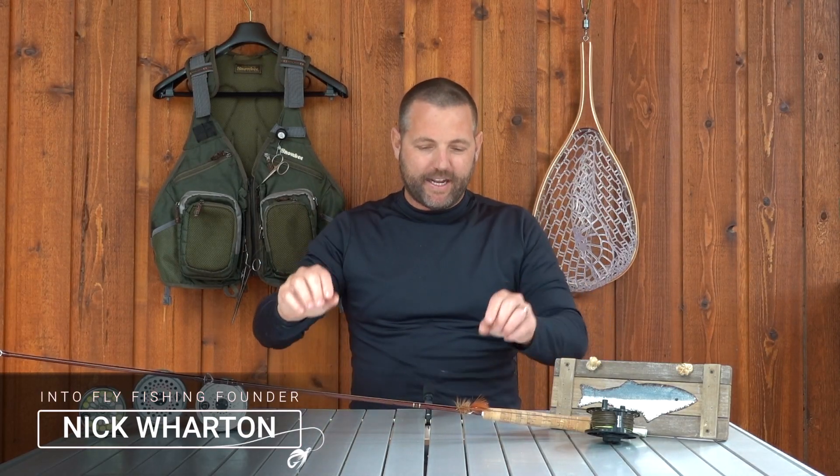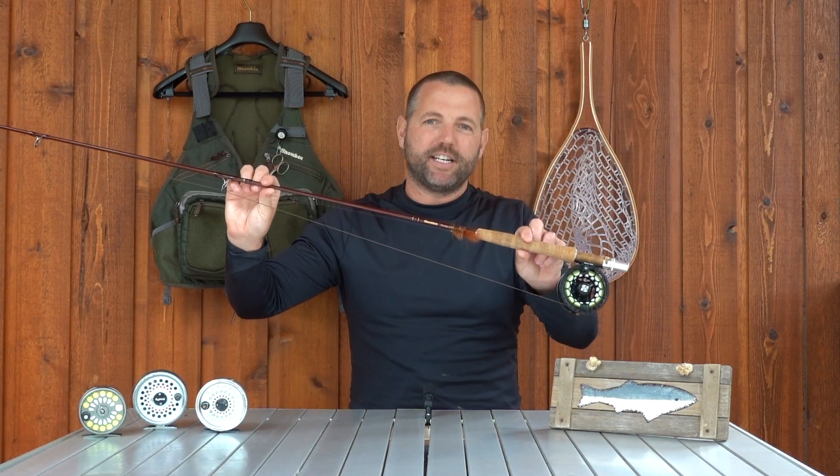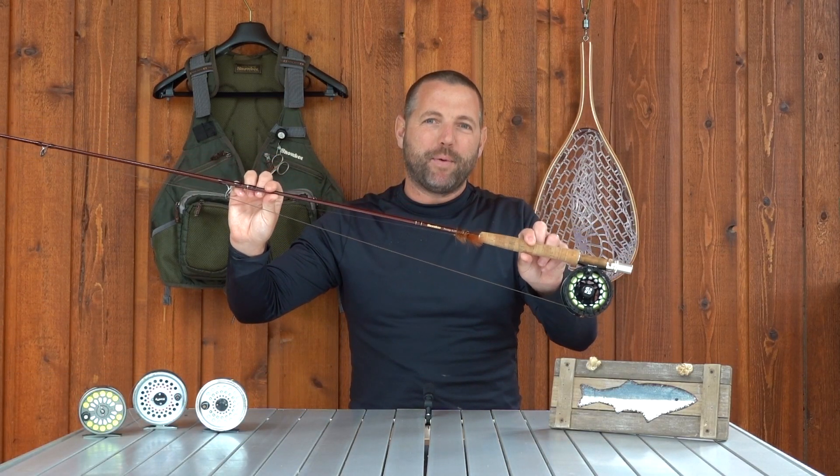Hey guys, Nick here from Into Fly Fishing. In this gear review we are going to be taking a deep dive into this right here. This is the Snowbee Prestige GXS 5-weight 9-foot fly rod. Let's get into it.